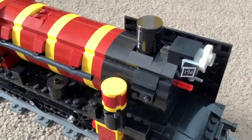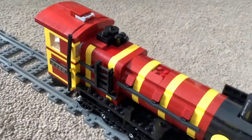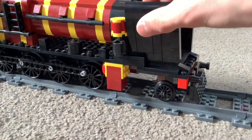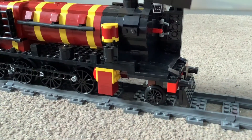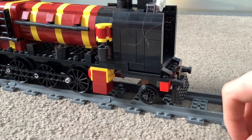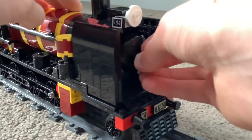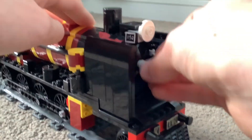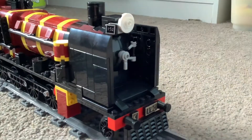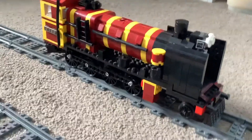And that's how you can add the funnel, the light at the front, and any other detail you want to add, like the dome. So yeah, that is how you build a steam engine boiler — or exactly how I build my LEGO steam engine. That is one of the tips and tricks I wanted to show you today.